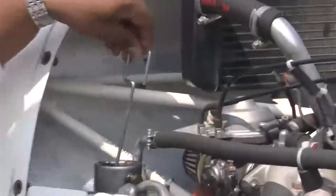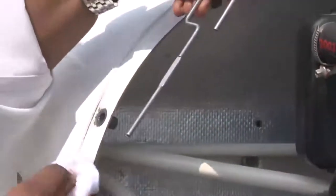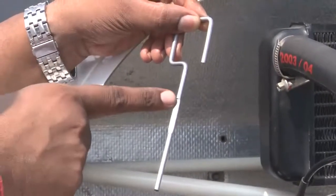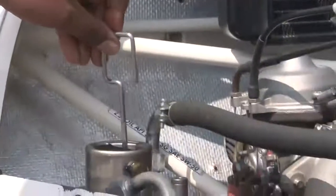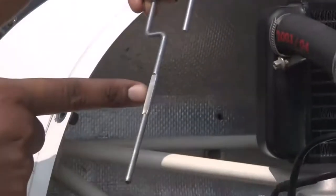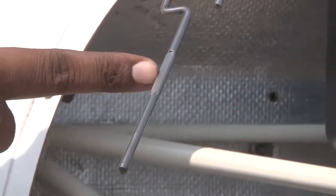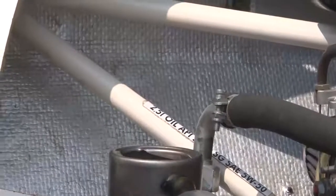This is the oil dipstick. You can see this is the minimum mark and this is the maximum mark. For normal conditions, your oil level should be somewhere in between the minimum and maximum mark. The minimum level is 2 litres and the maximum level is 3 litres. I have put the dipstick inside the oil tank — you can see very well that the oil is in between the two marks. This is the minimum mark, this is the maximum mark. So we have sufficient quantity of oil in the oil tank. We put the dipstick back and will put the cap again.